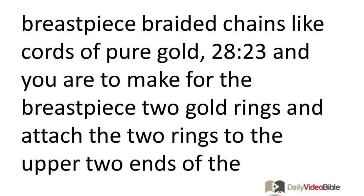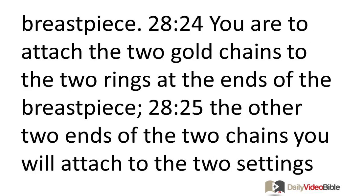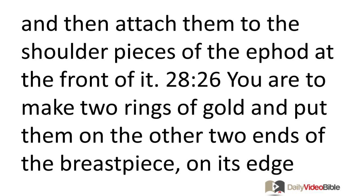You are to make for the breast piece braided chains like cords of pure gold, and you are to make for the breast piece two gold rings, and attach the two rings to the upper two ends of the breast piece. You are to attach the two gold chains to the two rings at the end of the breast piece. The other two ends of the two chains you will attach to the two settings, and then attach them to the shoulder pieces of the ephod at the front of it.